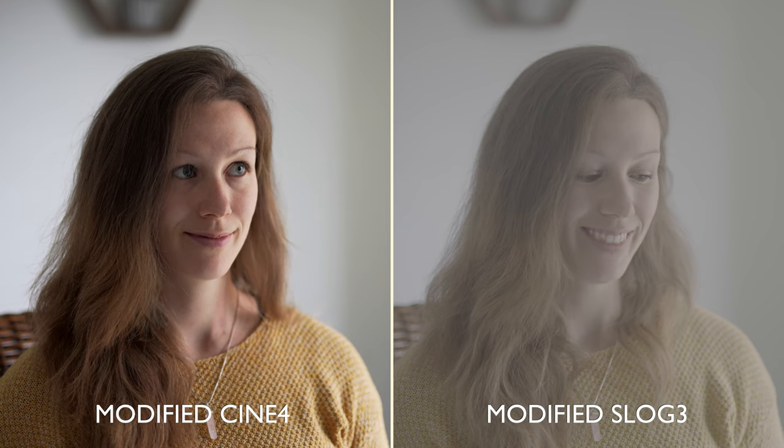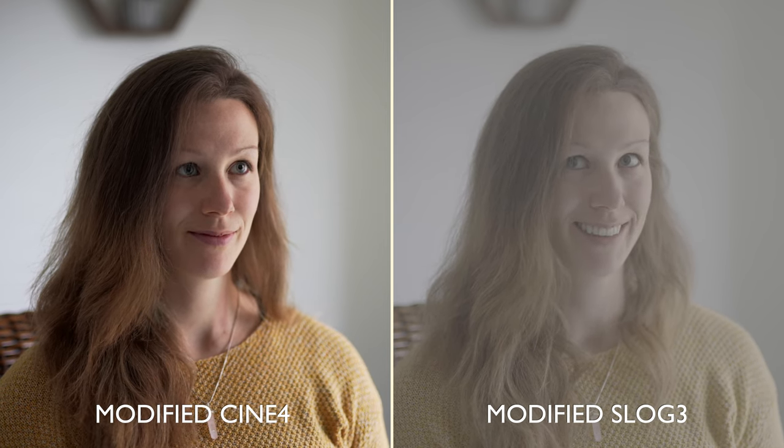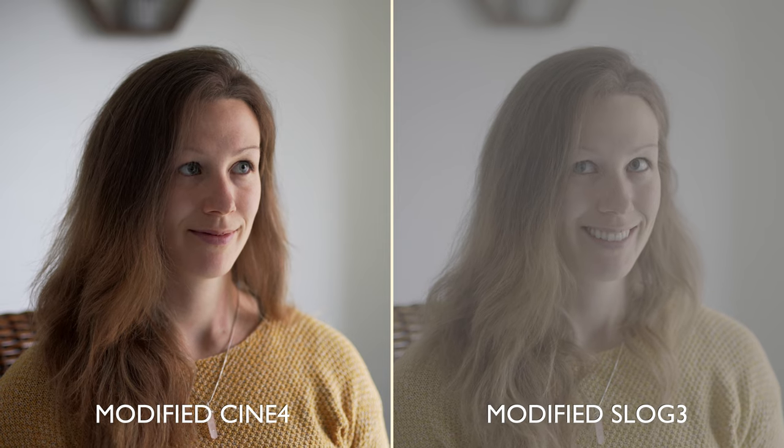Finally — and this is completely optional — I'm going to switch to a log filming mode, in this case S-Log3. I'm not doing it for the extra dynamic range; I'm doing it because I like to tweak the contrast curves to bring out the most in our footage. So now let's grade this footage.